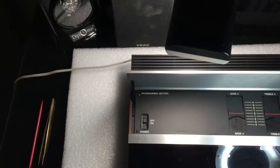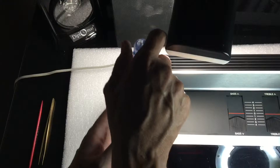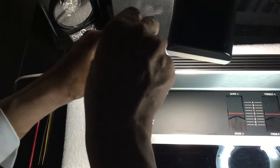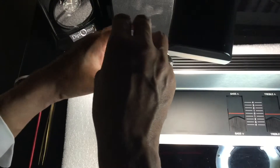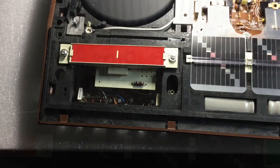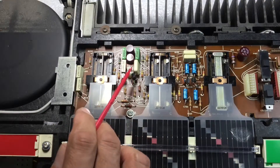Time to access the top cover screws. The circuit board and its components are in extremely fabulous condition. Again, fantastic condition —